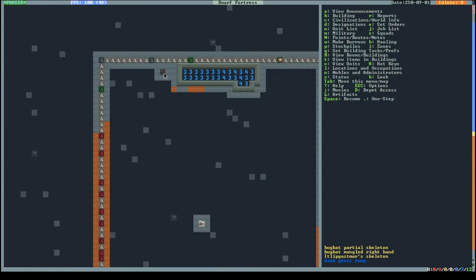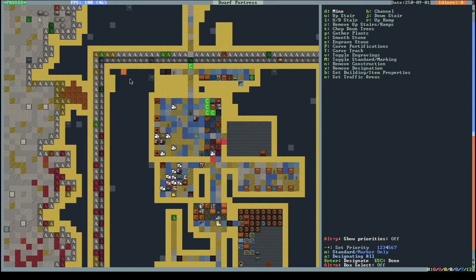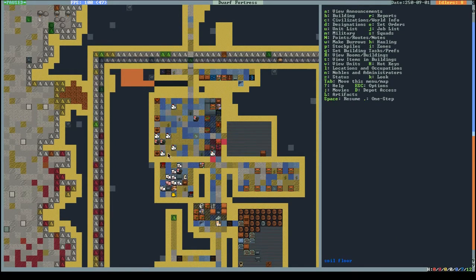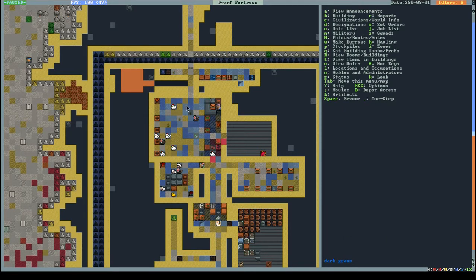Actually, I have all these corpses up here so most likely this is a good area. I'll put down a workshop there and build it up so I can lock doors just in case things go wrong again. I still don't have a refuse or corpse stockpile but I do have new migrants.